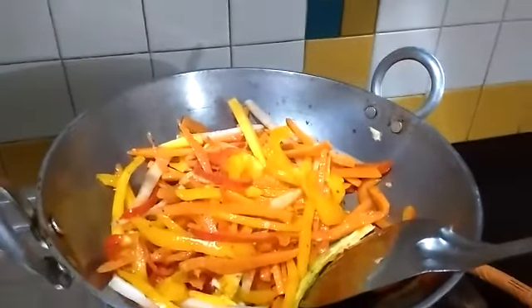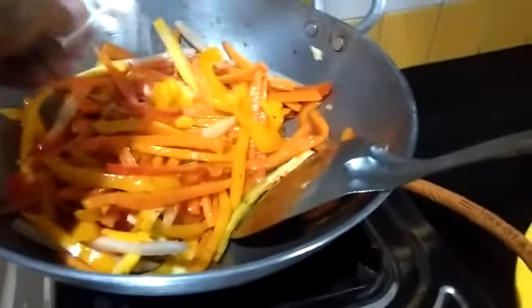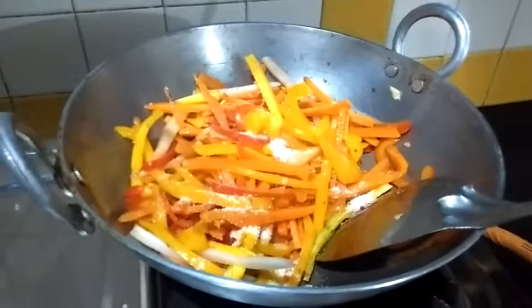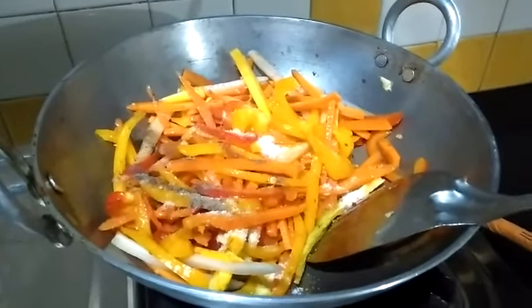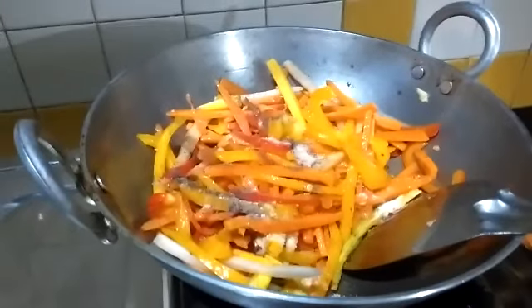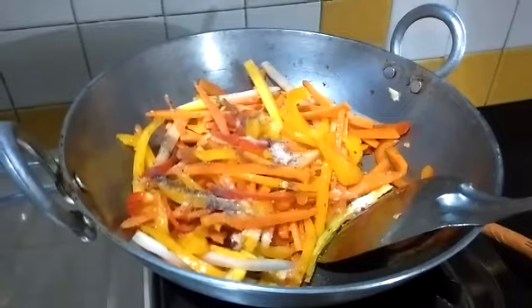While stirring the veggies, season them with some salt. My chili paste also had some salt, so I'm not going to add too much. Some pepper if you like it — I do, so I'm adding it. You could also add soy sauce at this point, but I prefer to add it with the noodles, so I'm going to wait a bit.